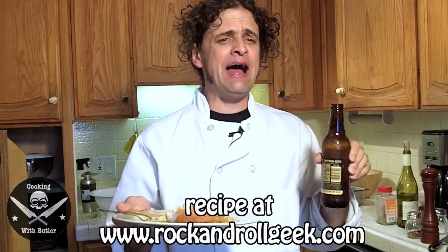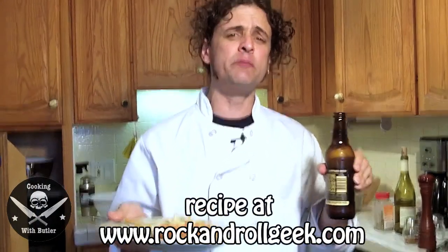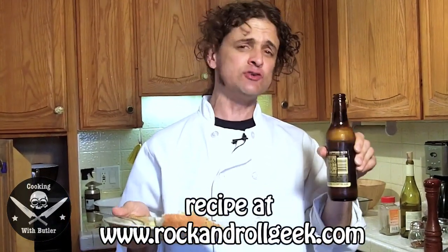That's good shrimp fra diavolo, friends with the devil. Mmm, mmm, mmm. As usual, all recipes will be on rockandrollgeek.com. Thanks for joining me on this episode of Cooking with Butler.